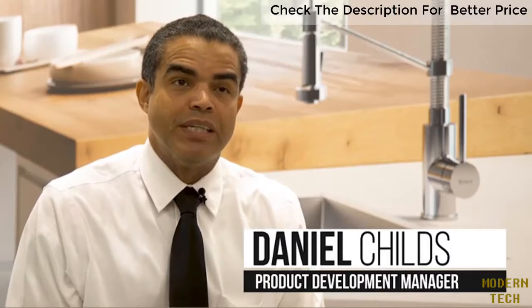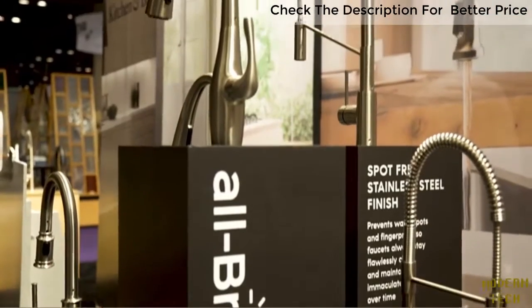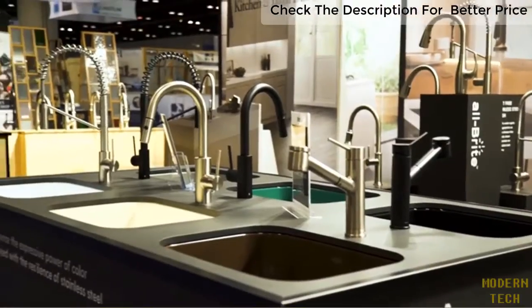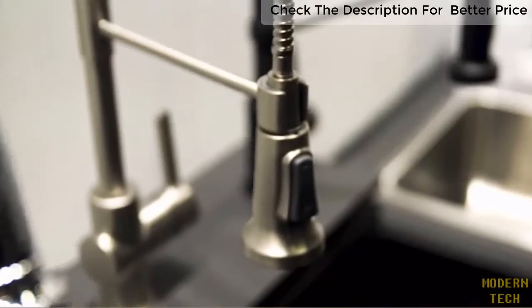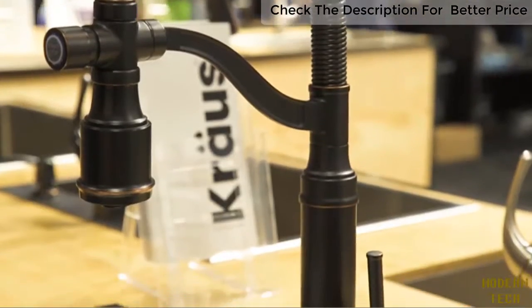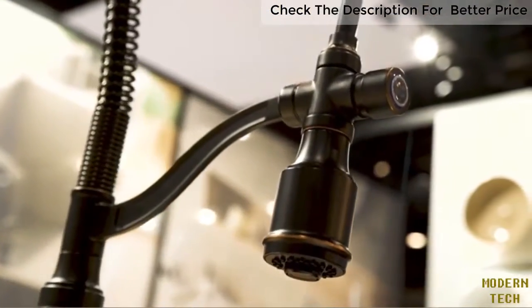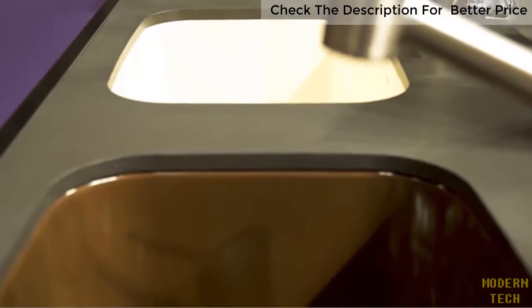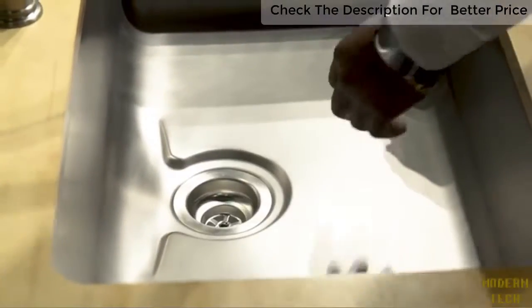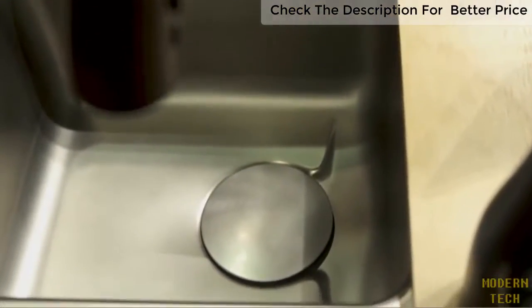Moen's product development focuses on the end user. We are trying to give them the most exceptional experience in their home. The house is centered around the kitchen — that is the heart of the home — so we believe we can provide the best overall aesthetic. We want to make sure we focus on the features, which may be sourced from all over the world. We do have advanced manufacturing technologies. An example of this is the DEX product, which has a special formed waterway system. That's an example of how we go about finding and working with companies and manufacturers to create the best product.